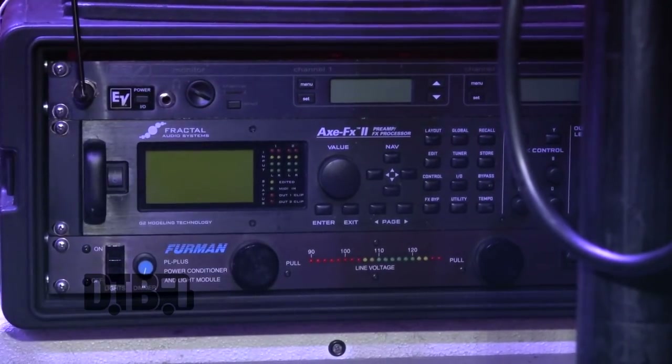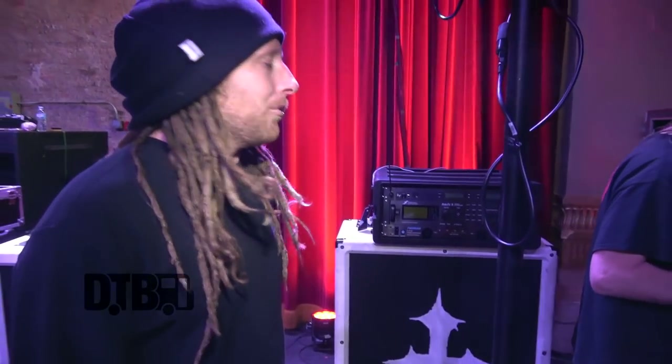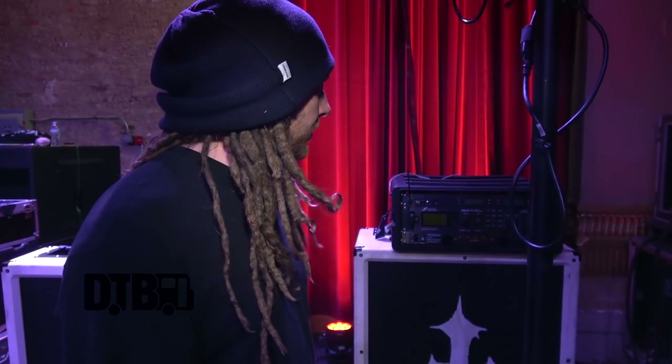And my Fractal — it's basically everything in one and I just go direct. Right now I'm modeling a Friedman amplifier, but sometimes I also mix in either a 5150 or 6505. That's definitely one of my other favorite amps, and I use them in the studio a lot. Right now I believe it's on a Friedman. No effects loop — everything is internal. That's one of the reasons why I got it; I didn't want to have a bunch of cables coming in and out of my rig anymore.